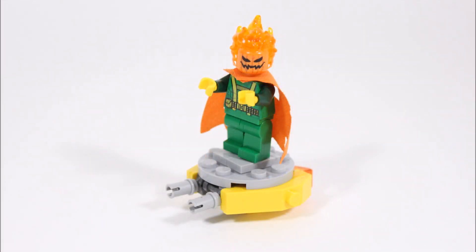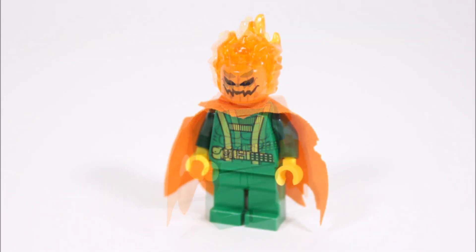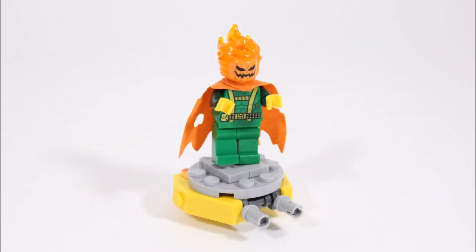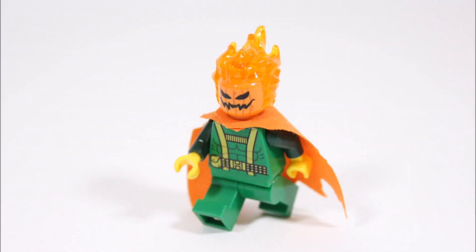And that's our LEGO Marvel Jack-O-Lantern minifigure creation. This villain was fun to make and quite easy, actually, with the Hydra henchman legs and torso, but by adding the Hobgoblin cape and Green Goblin flaming pumpkin bomb head it makes it look so cool. To be honest, it seems a waste to only use the flaming heads as bombs anyway, and hopefully you will use this too to make this cool villain for your collection.